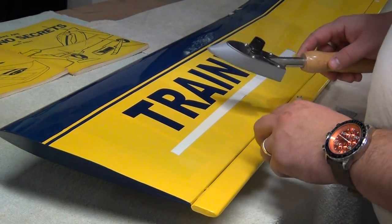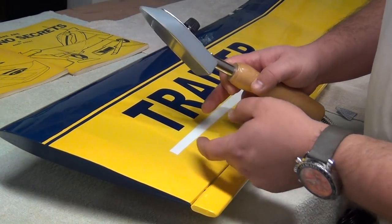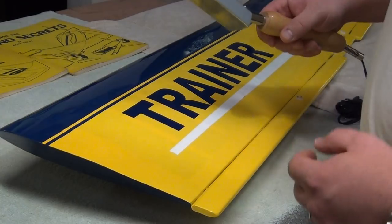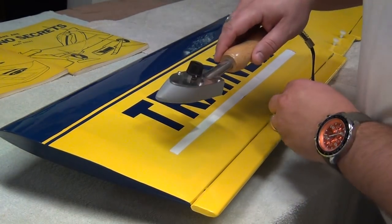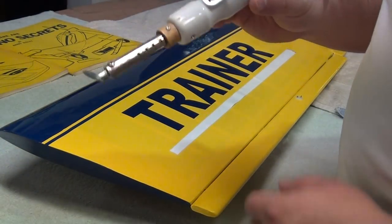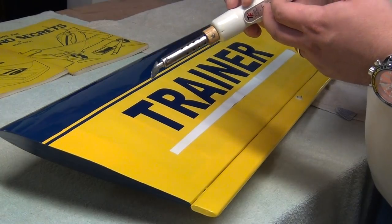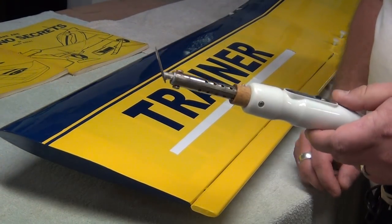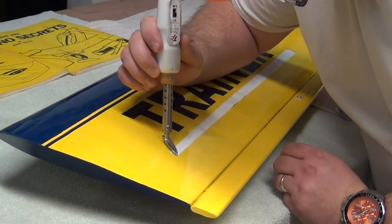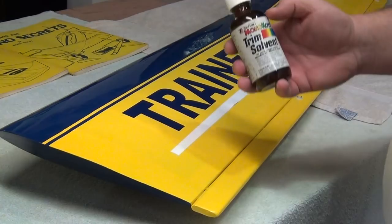Running the squeegee across creates friction which creates heat, causing almost a suction that keeps the covering down. You can even take your finger and wipe it over. Now it's down. With your iron at a low setting, start at one end and lightly go over it working toward the end so any bubbles work their way out. Be very careful not to just plop your iron down and go for broke or you'll get a wavy line. Just really light - re-adhere it. Less heat means less chance of bubbles. For corner peeling, lightly go over the tips with the trim iron at a low setting.